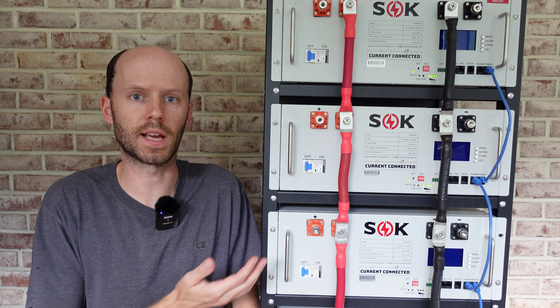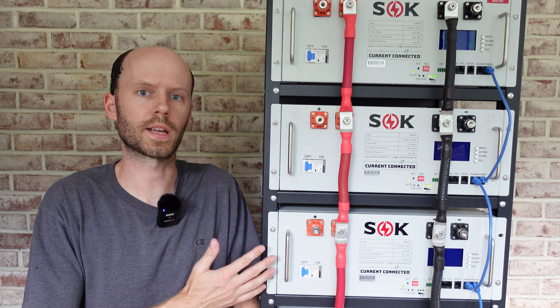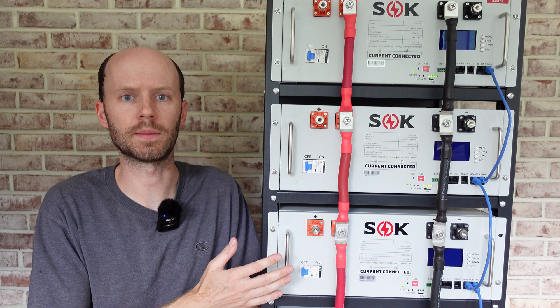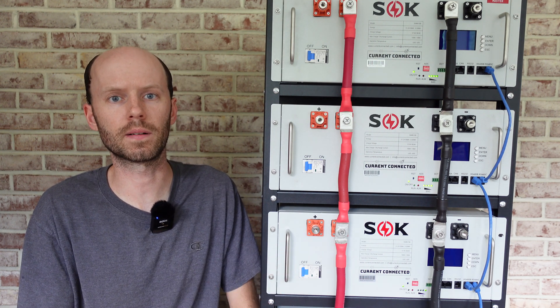Hey guys, real quick test here for you today with the SOK server rack batteries. A few weeks ago I published a video where I was racking up these batteries and showing how to connect them in parallel, and I mentioned in that video that it's important for these batteries to be at the same state of charge, or more specifically the same voltage, prior to connecting them in parallel.